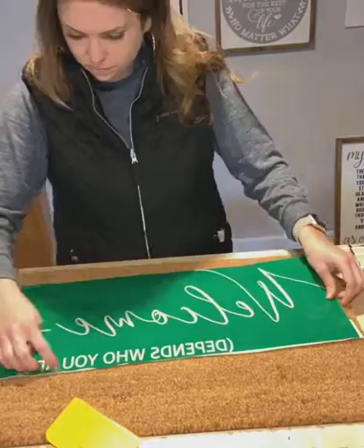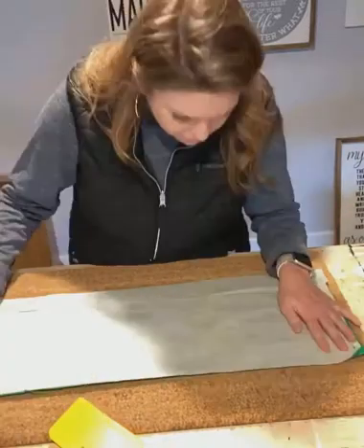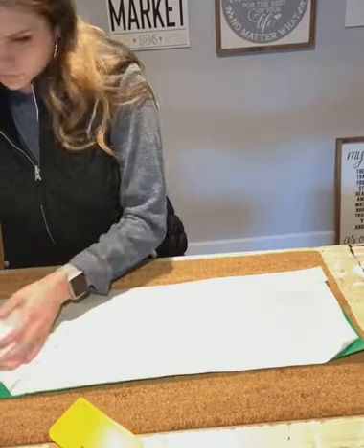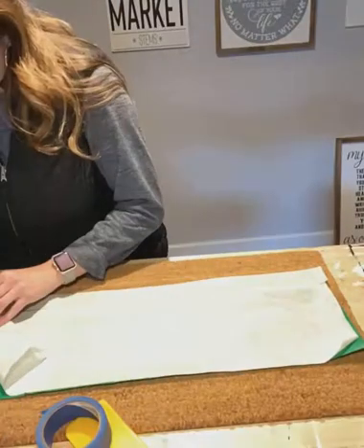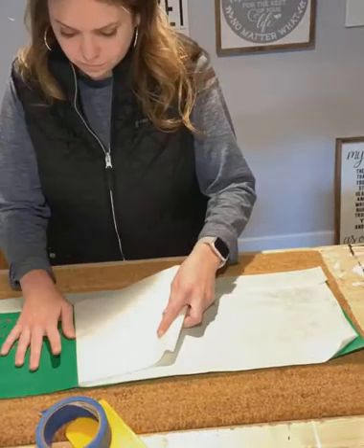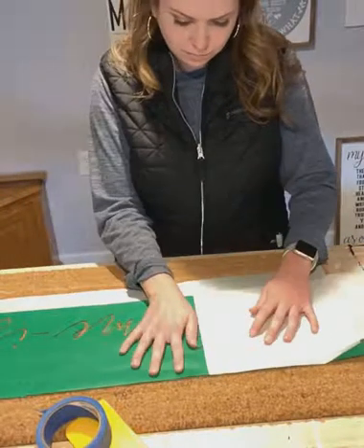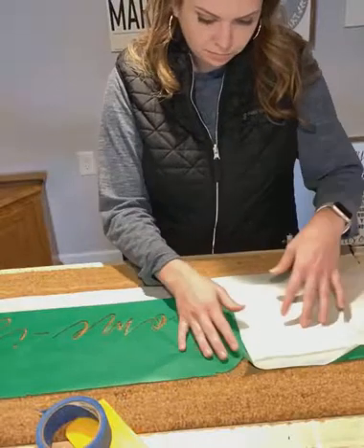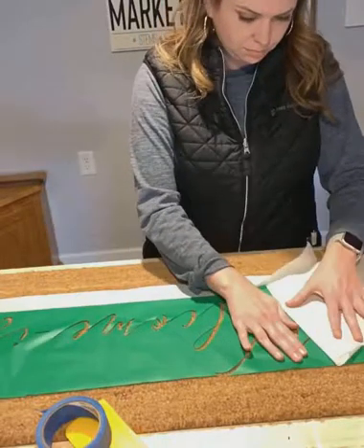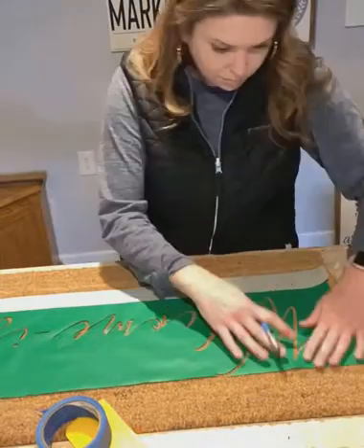Right now I am just realigning some of the letters that kind of got misplaced, and now we're working on getting it aligned to the mat correctly. We're going to go ahead and start peeling off some of that transfer tape and taping down the vinyl to make sure that it holds onto the mat correctly and it's not moving around, because the mat material is a very dense fiber and it doesn't really hold the vinyl very well. I'm just going to finish up the transfer tape and then add some tape to the design to make sure that everything holds down really well.